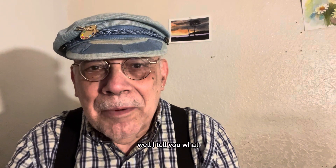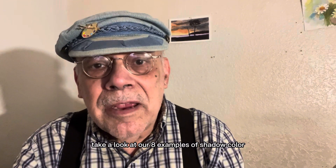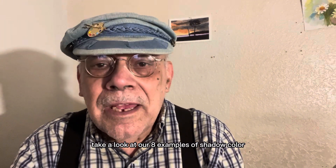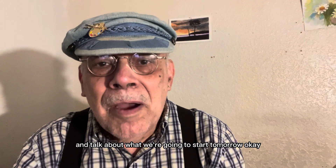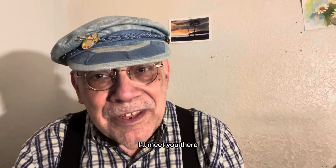Hi everybody, Grandpa here. Let's head over to the easel and take a look at our eight examples of shadow color and talk about what we're going to start tomorrow. I'll meet you there.